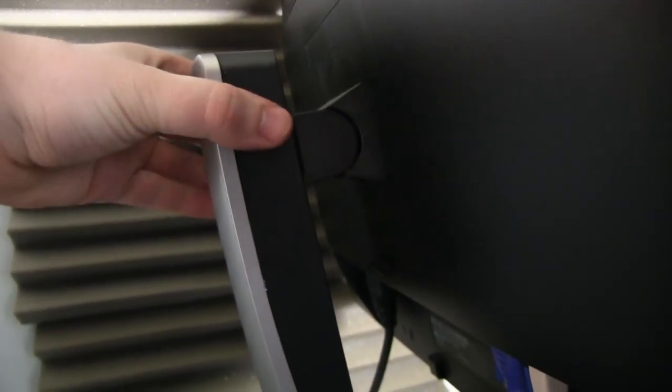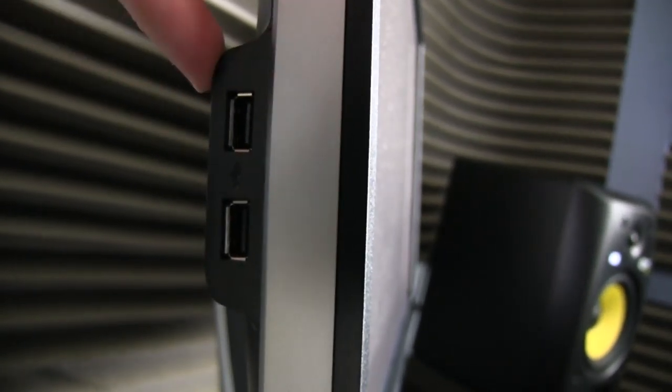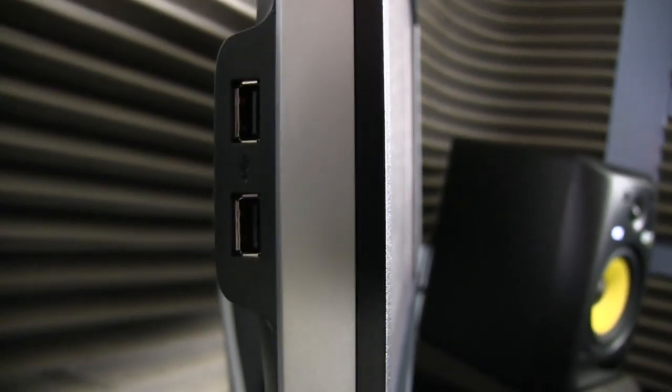It's a solid heavy duty stand, which is really good. And at the side you have another two USB ports, which come in very handy, which is awesome.